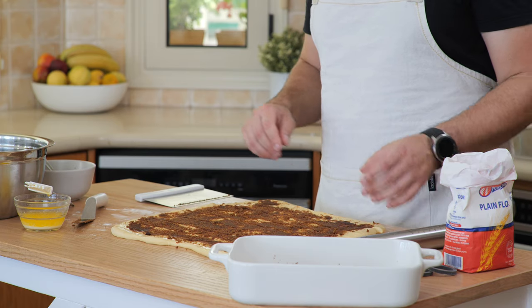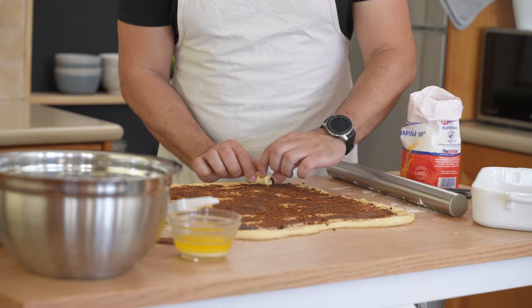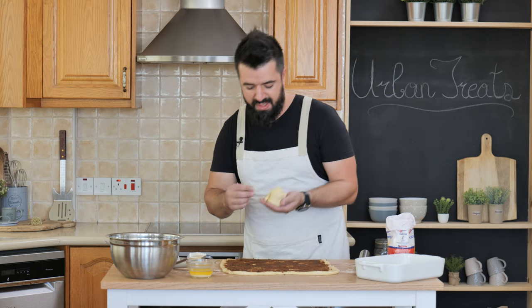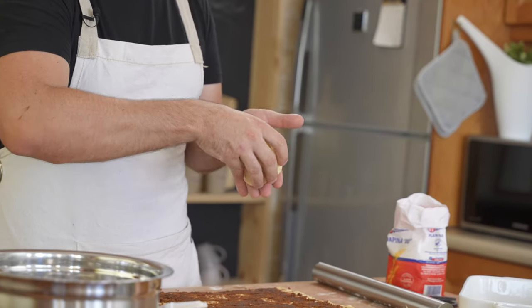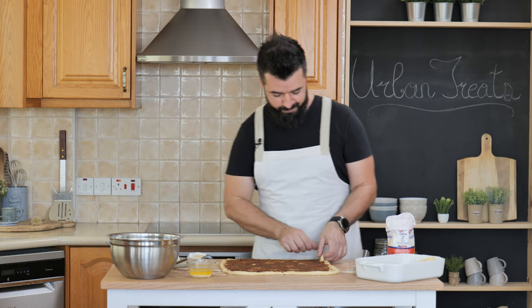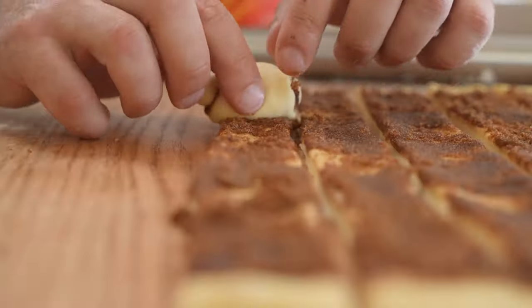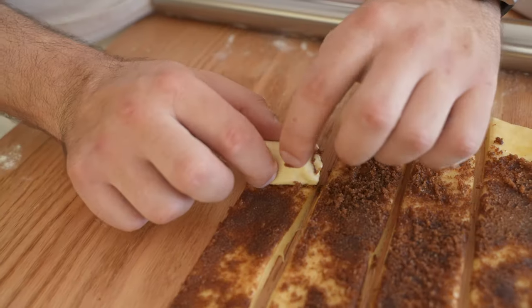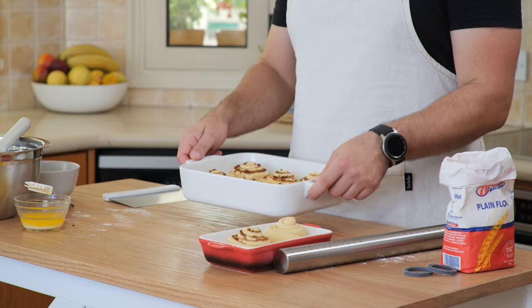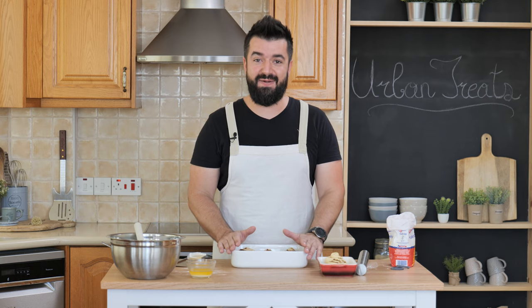We got eight nice big cinnamon rolls. Now we roll them up — all you have to do is grab the edge of the roll, fold it into itself, and roll them tightly. Give the edge a little pinch, and then just place it into your baking tray. You can place them close to each other — they're going to expand and stick together, but it's going to be lovely. The cinnamon rolls are ready for baking. I'll let them rest for 10 minutes and then bake them for 25 minutes. In the meantime we're going to prepare the cream cheese topping.